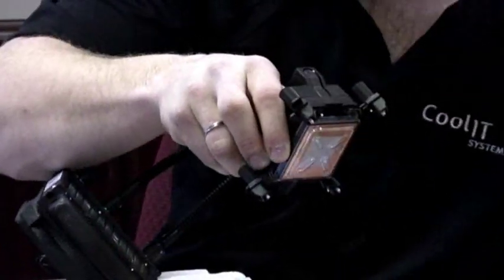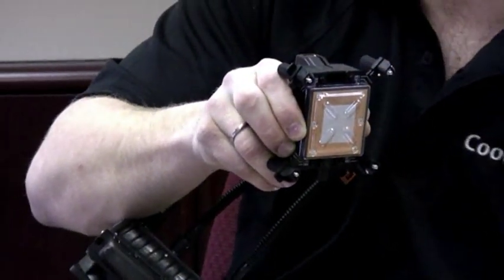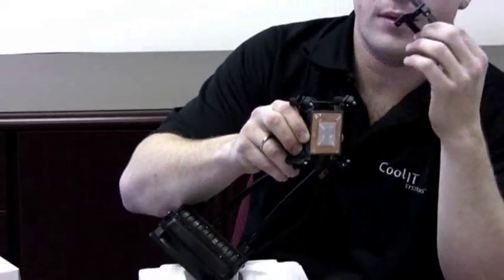If you're on an AMD platform, it's equally easy. You take out these two screws, remove the Intel retainer, and swap in the included AMD retainer. From there, your install is a snap.